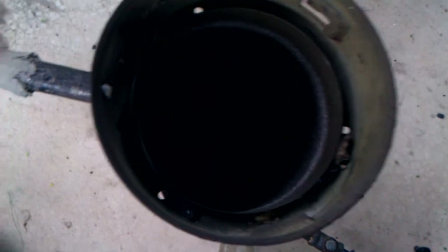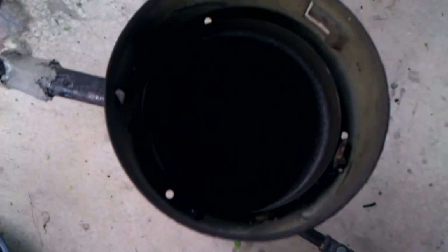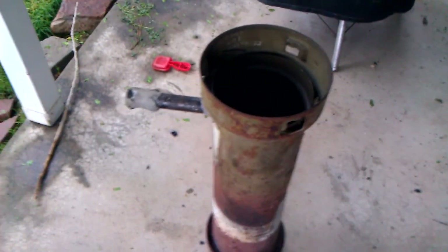It seemed to produce gas, just not at a great rate. Like I said, it's probably my charcoal causing the problem — some homemade charcoal that I made, probably not completely dry. Hope you liked it.